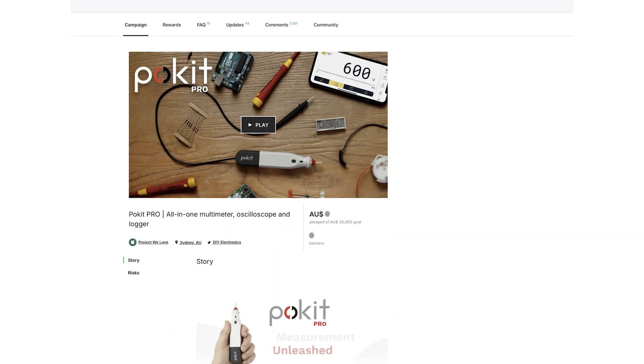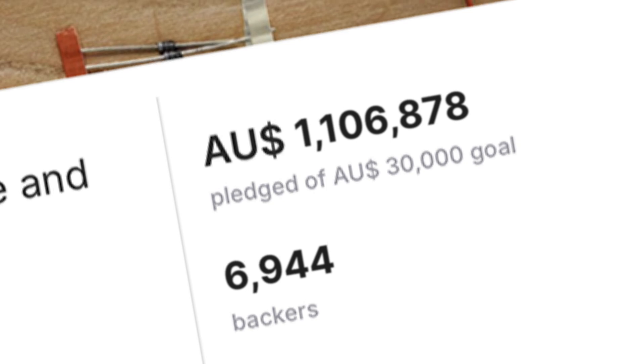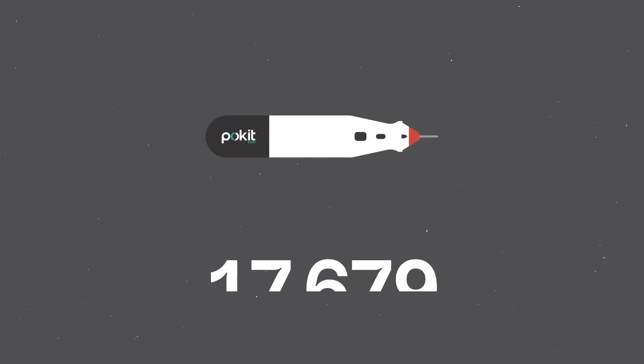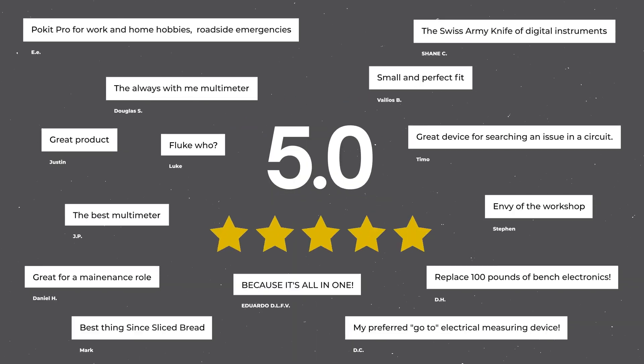We are experienced Kickstarter creators with a proven track record. The Pocket Pro was the highest funded DIY electronics project globally in 2019. We've delivered over 35,000 devices to more than 25,000 customers worldwide, and received hundreds of five-star reviews. You can trust us to deliver.